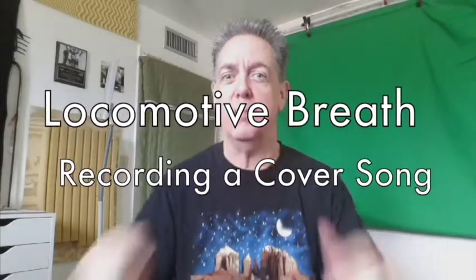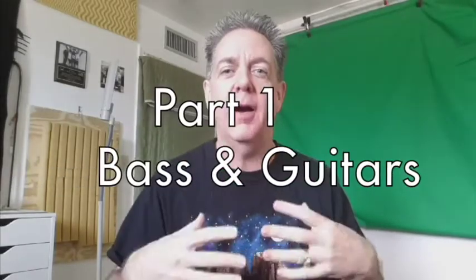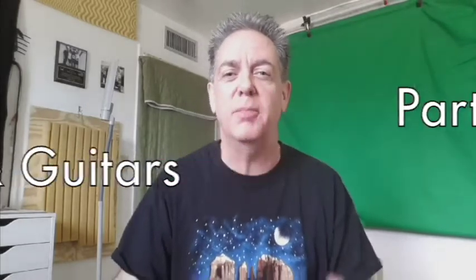Welcome back, friends! Mark Piotr here with a new cover song for you. I'm going to do my own version of Locomotive Breath by Jethro Tull. Jethro Tull has long been one of my favorite bands, and they are the reason why I wanted to play the flute at a very young age. So let's take a look at some of the recording process and some of the instruments that went into making my version of Locomotive Breath.